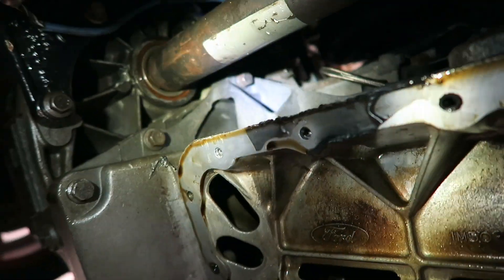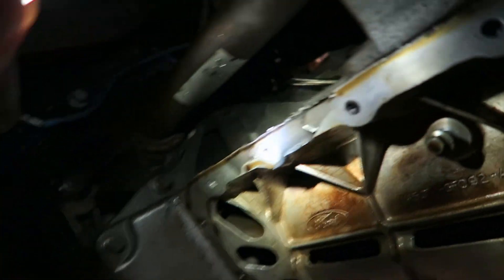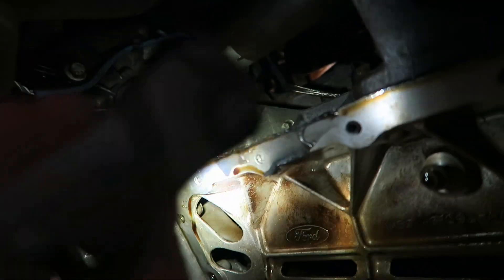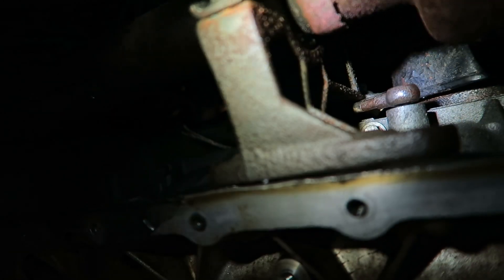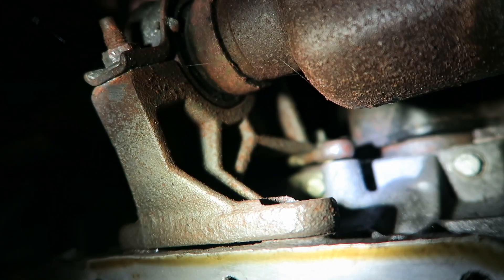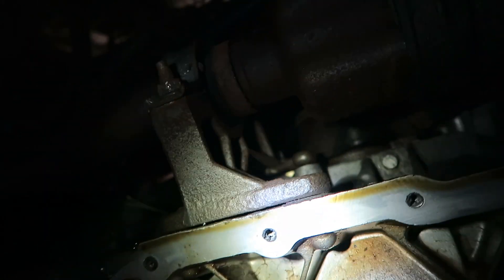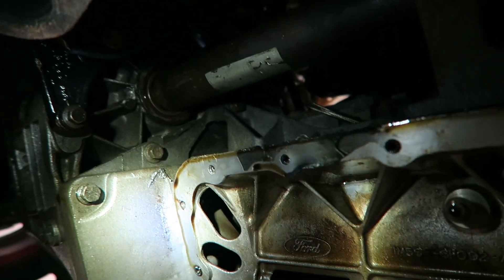This has caused the bolt to just strip. So two options: either try and re-tap these, or get the lower sump off and send it to get machined. There's also a bolt by the driveshaft support that's going to be really awkward — I've taken the bolts out of the support, but I need to somehow get to that bolt up there. I'll have to use a wobbly extension and try it that way.